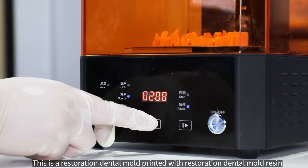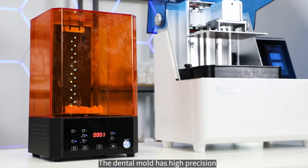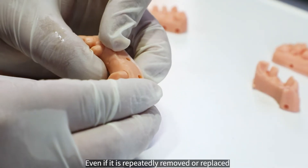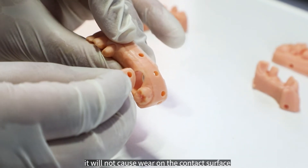This is a restoration dental mold printed with restoration dental mold resin. The dental mold has high precision and good scratch resistance after post-curing treatment. Even if it is repeatedly removed or replaced, it will not cause wear on the contact surface.